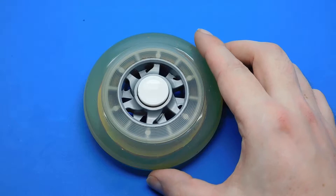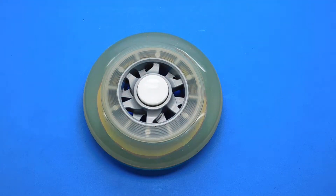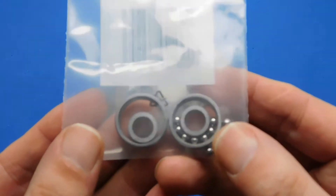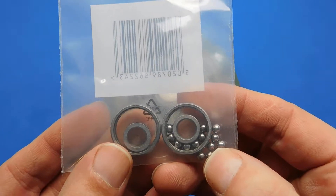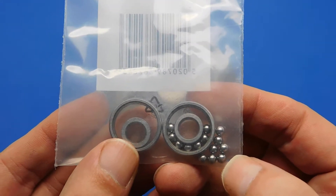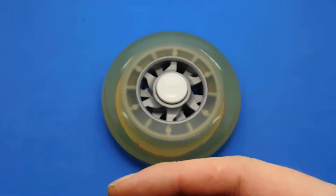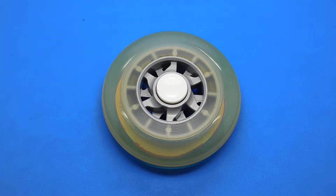I even went as far as removing the cage around the balls, which I'm going to show you now. You can do that if you want — it will speed them up, but this will happen: they'll fall to bits, because that's what the cage does. It separates the balls and stops the centre bit collapsing. Your balls fall out, you lose all your balls and you've got to throw the bearing away. So if you do take the cage out, be aware that that will happen.